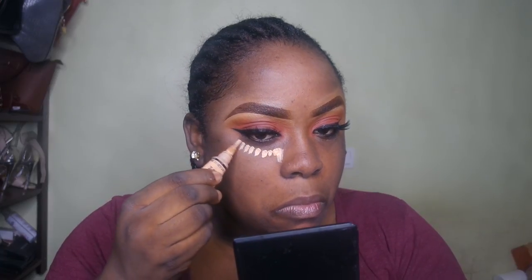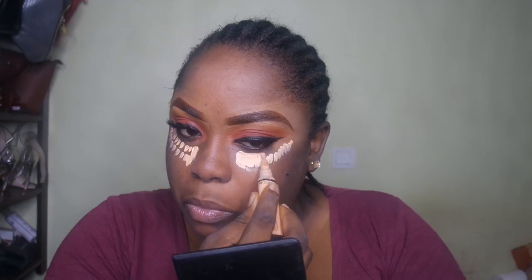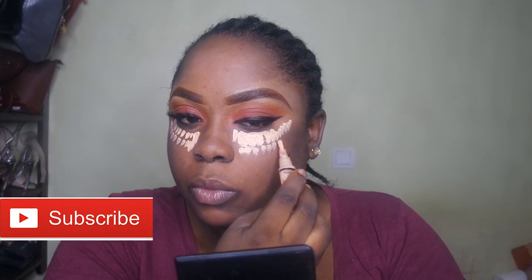Now I'm going in with the highlight concealer. I'm actually using the LA Girl Pro Conceal — I think it's in the shade Cool Tan. This is like five million shades lighter than my real color, but you know, it's a reverse contour.